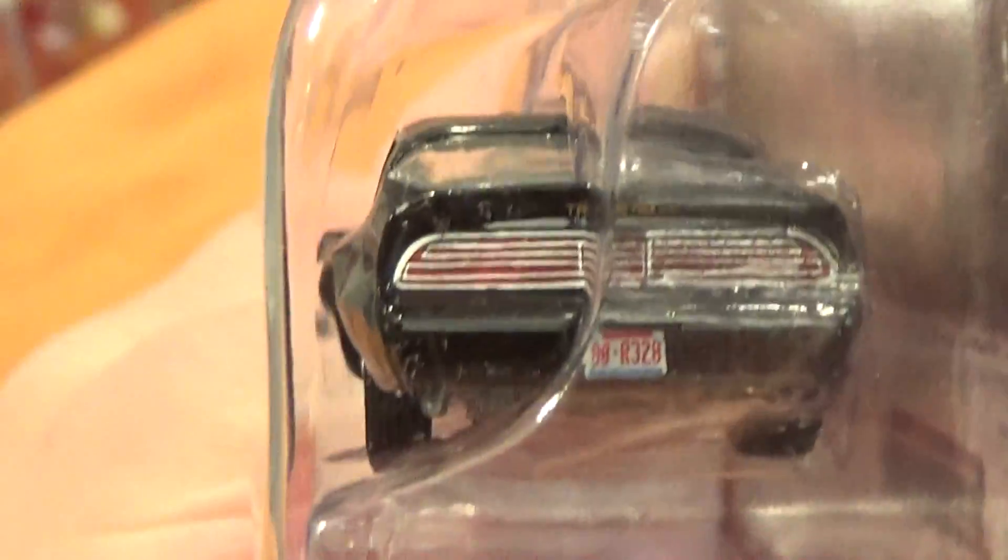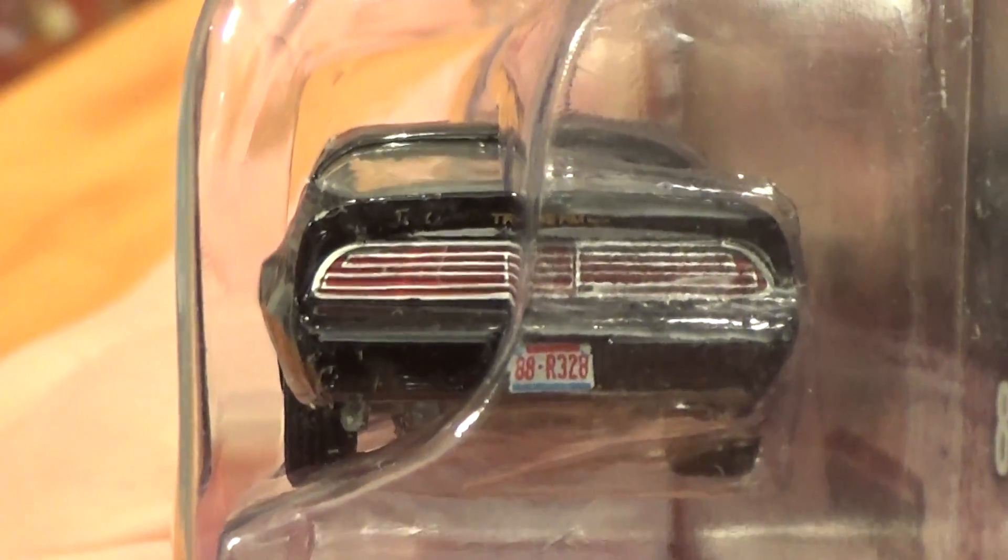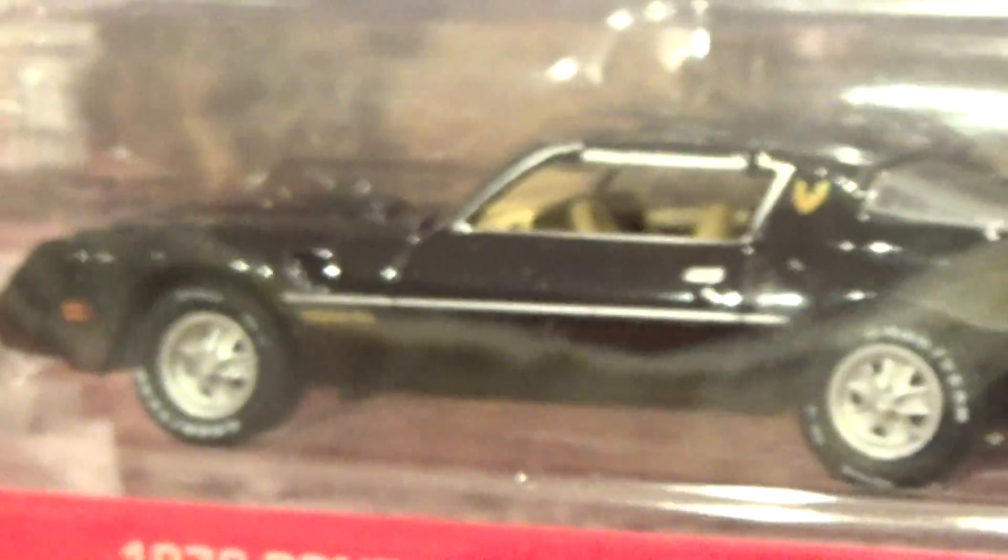Of course, lots of detail, including a license plate and tail lights, and nice thick tires on these Greenlights.